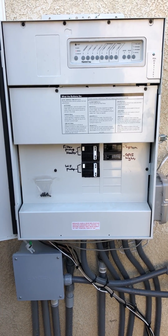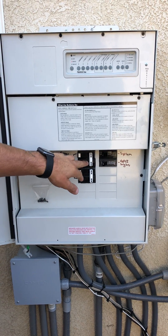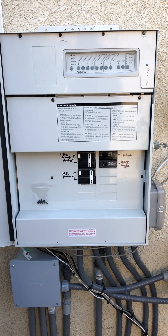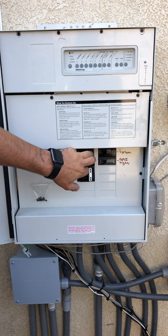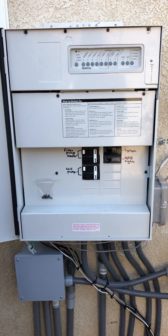Say our pump is supposed to turn on at seven o'clock — it is eight o'clock in the morning and the pump is still not on. Most likely this breaker is tripped and it's going to look like this. If it is tripped, just come over here, turn it off, kick it back on, and the pump should kick itself back on.